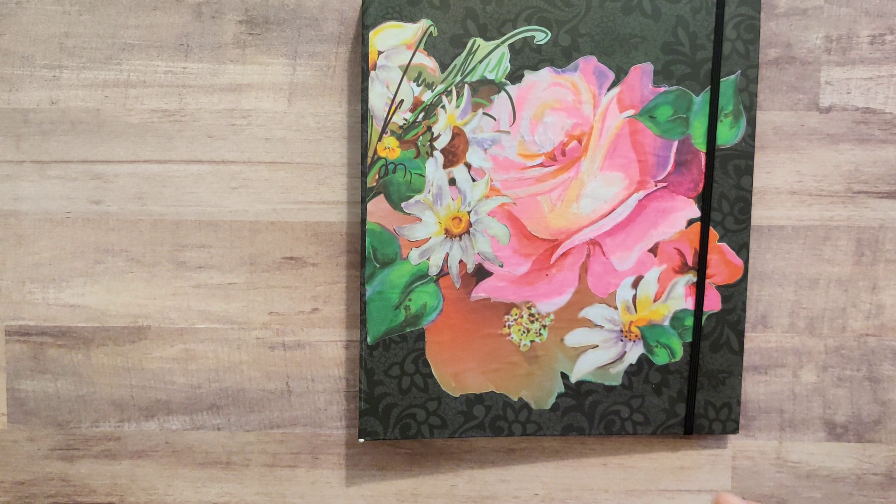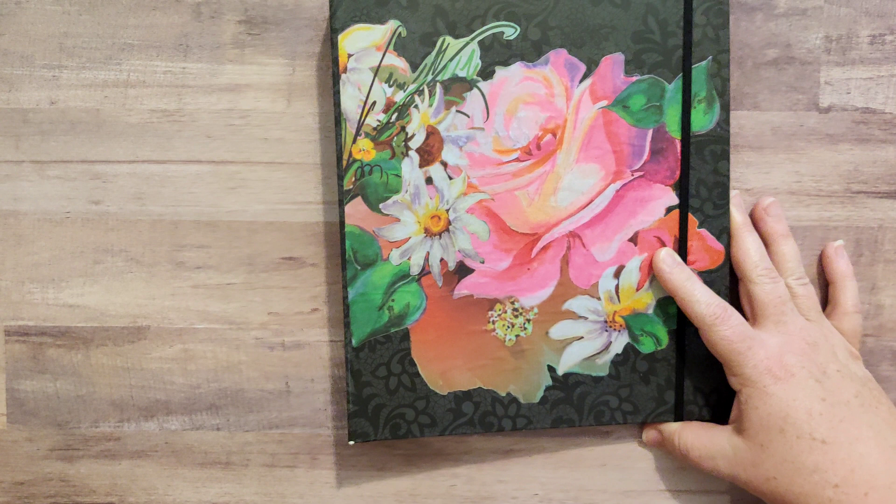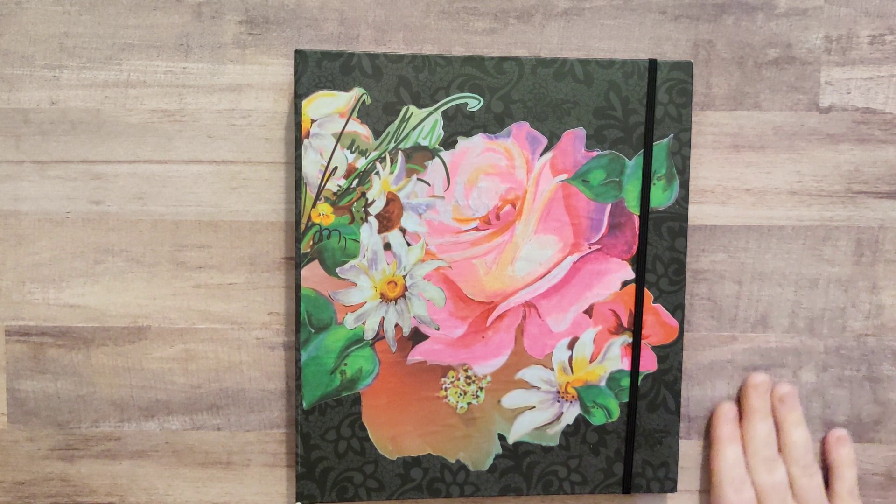It's bigger than your average junk journal, probably bigger than your average sketchbook, but I think it'll work well. Hope you enjoyed this — I'll have a link in the description to my Etsy shop and I'll see you all very soon, bye bye!